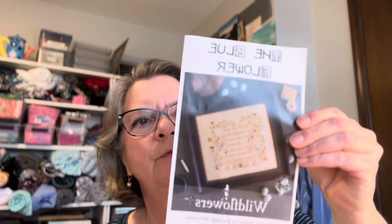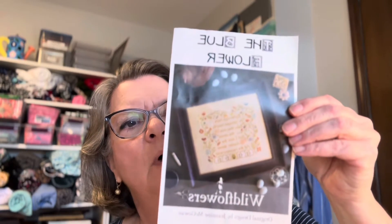Okay, the next one I'm working on is by the Blue Flower and it's called Wild Flower.